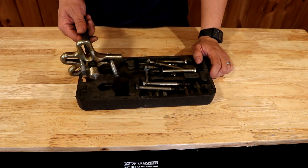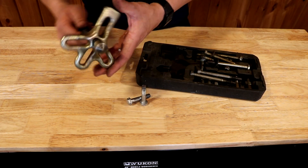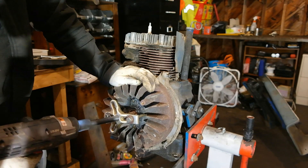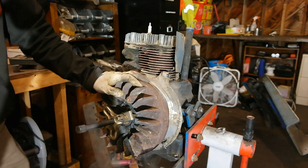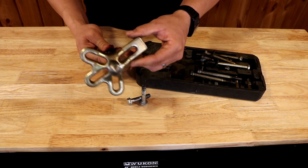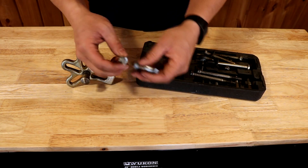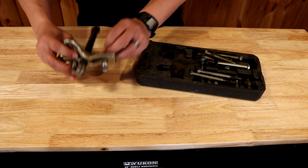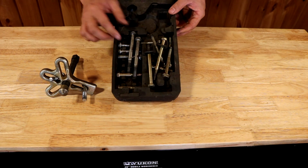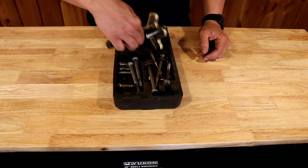Now on to some specialty engine tools. This right here is a flywheel puller — this is 100% necessary for removing flywheels off of old heavy-duty small engines. I purchased this one on Amazon and I've had it for maybe five or six years. I'll leave a link in the description below to this tool as well as all the others I'm discussing. These flywheel pullers come with a bracket that has a bunch of different slots so you can line it up to different applications. It has a cone piece in the center for the threaded rod, and it also comes with a bunch of different bolts of various thread pitches and lengths so you can use it on different flywheel applications.